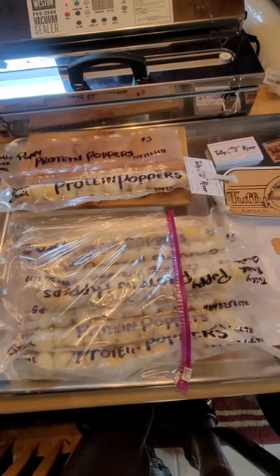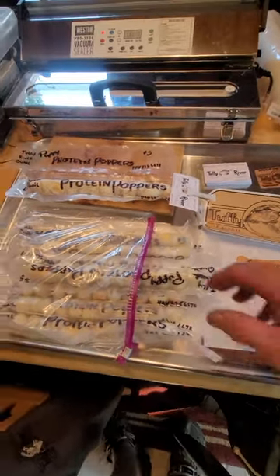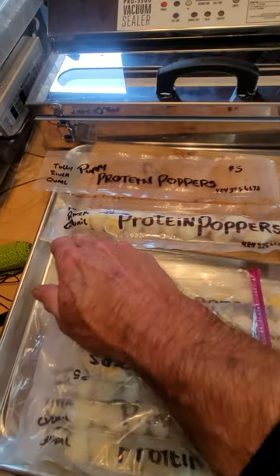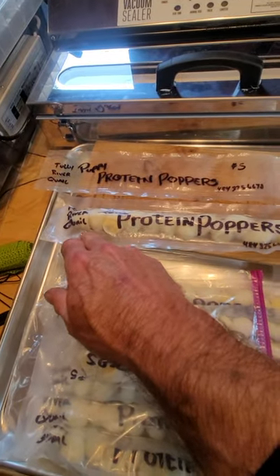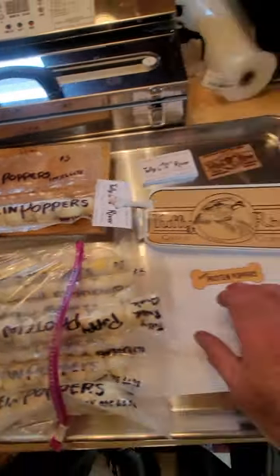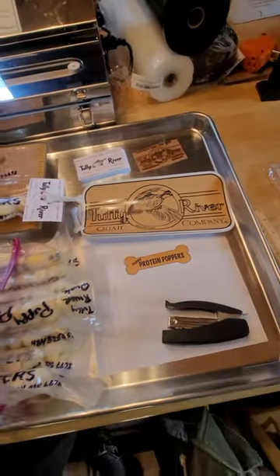So anyway, that's how we do it. We always like to make sure that we have our contact number on there, and we always like to make sure we have our branding or our name, and try to give a card. Again, we'll have a sticker that will have all that information.